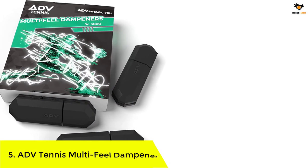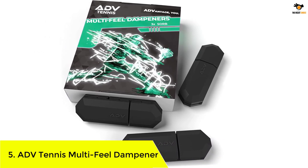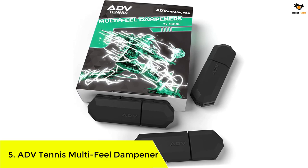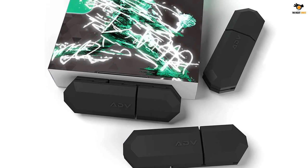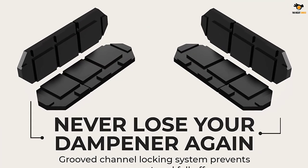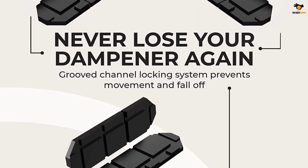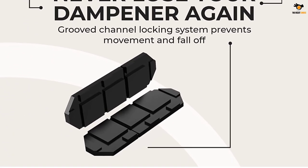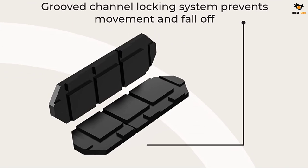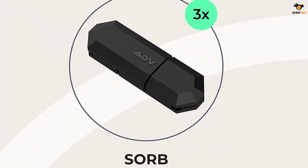Number 5: ADV Tennis Multi-Field Dampener. The well-designed and versatile dampener from ADV Tennis is an impressive option, as you can customize the device to ensure it reduces impacts in all the right places. The groove channel locking system prevents loose ends and ensures the dampener remains intact throughout the match. Its unique vibration absorption design keeps impact to a minimum so you can stay injury free and have a great time on the court.